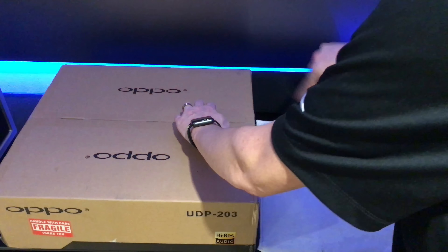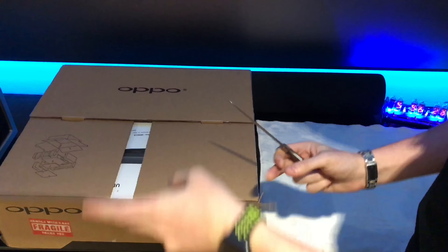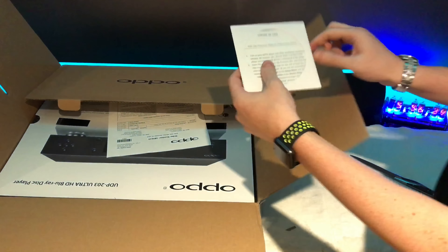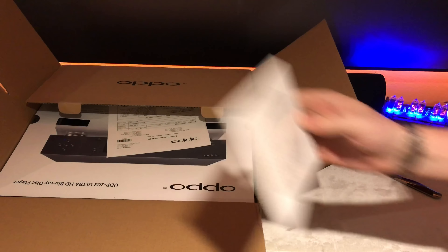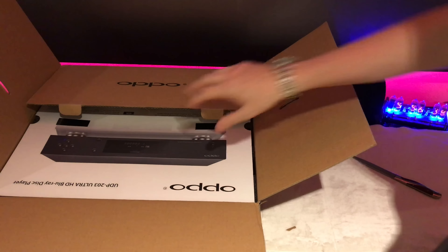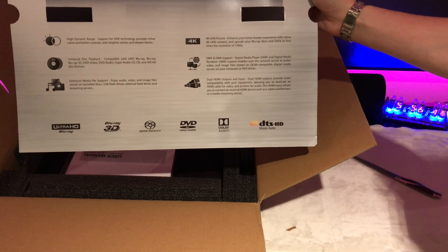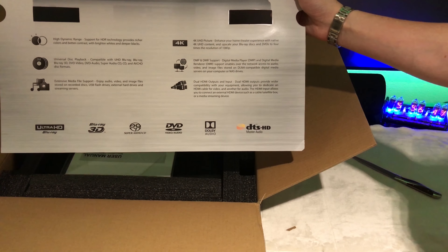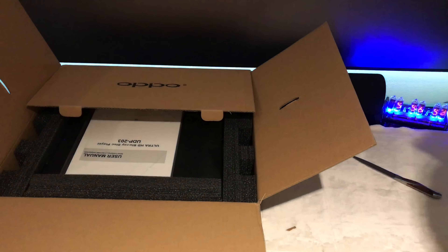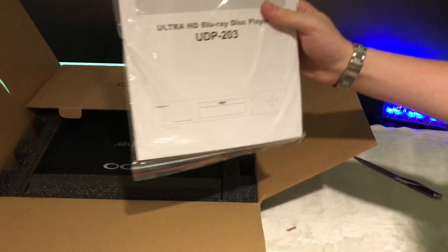Nice packaging here. There's firmware upgrade info, DVD information on the purchase, and all the features of the DVD player. This is the UDP-203 Ultra DVD Blu-ray Disc Player, along with a user guide.